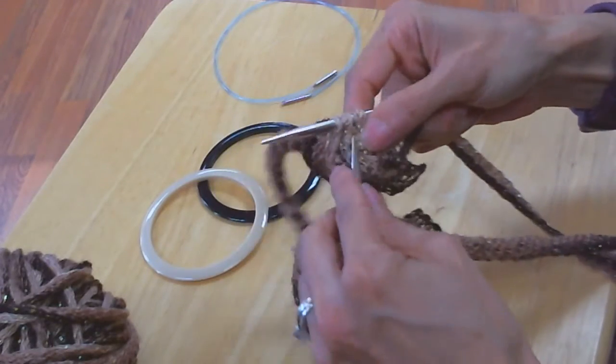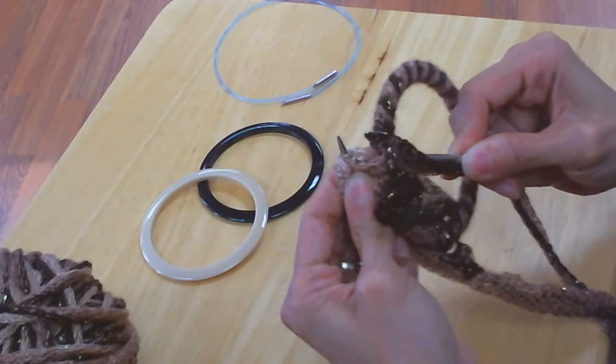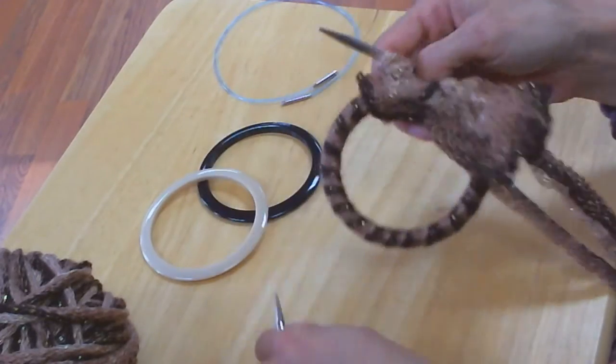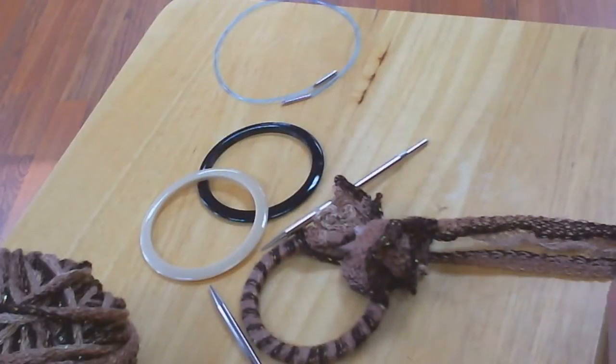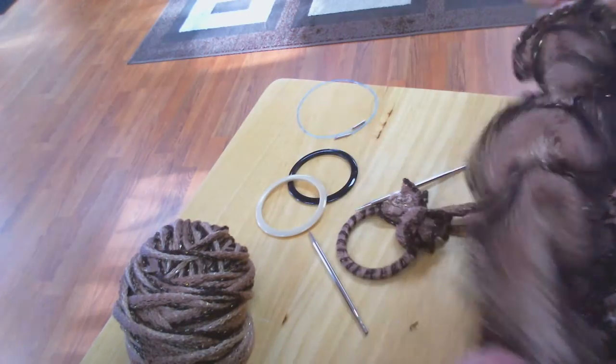Once again, you have knitted three stitches. Cast that off and do the same thing. Continue again: pick up two, knit three, cast off two, pick up two, knit three, cast off two. Continue that until you have the number of strands you would like for your scarf.